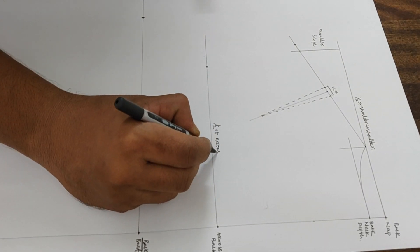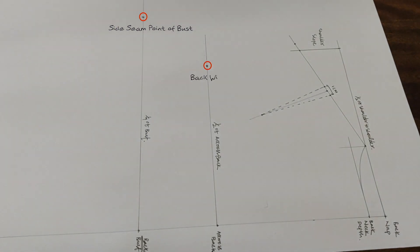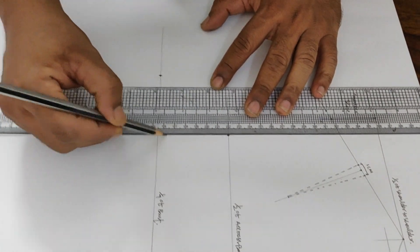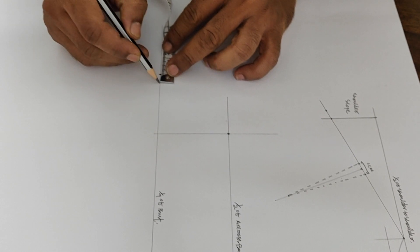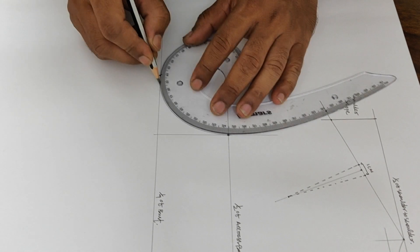Next we will move to armhole construction. Connect the back width side seam point, back side seam point, and shoulder raise point with the help of French curves to draw the armhole. Join all the points to create the armhole.